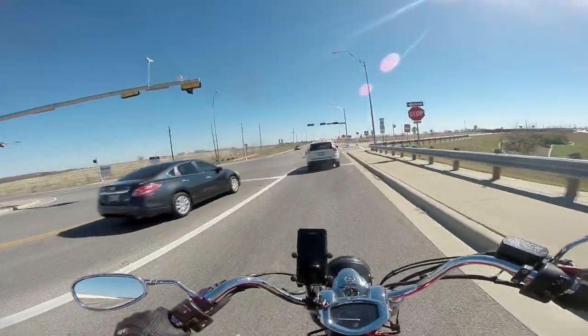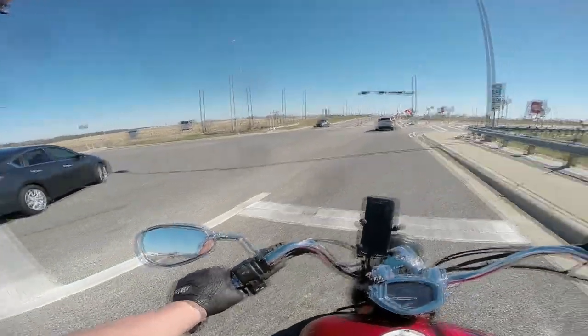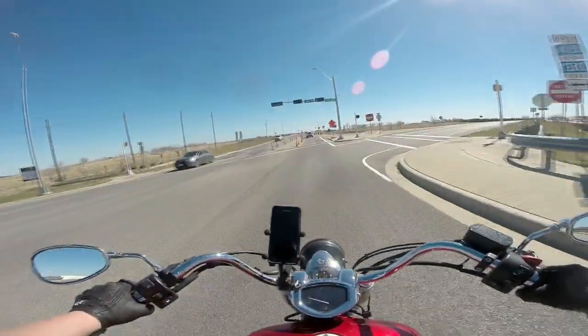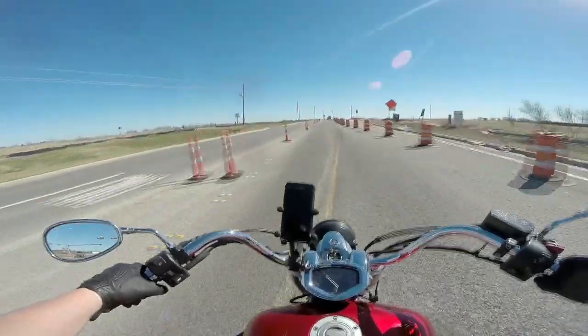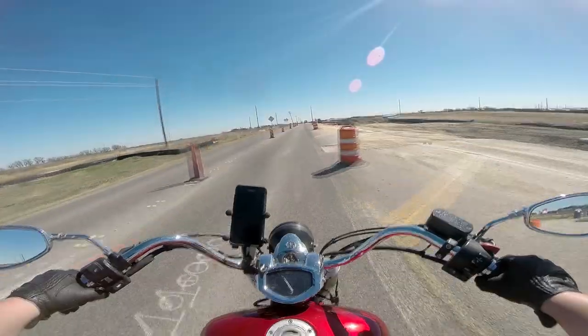Originally it would have been optioned with a large barn door style windscreen and bags. When I bought it, it was obviously wrecked. I sold the windshield, and took off one bag because the other was destroyed. So it's a little stripped down right now from where it's supposed to be, but otherwise it's completely stock.